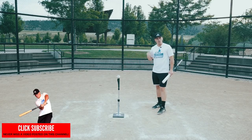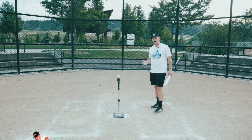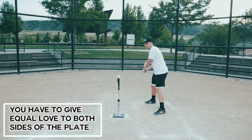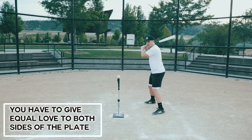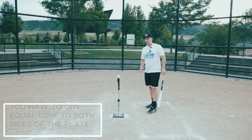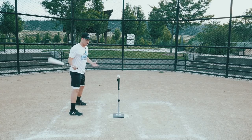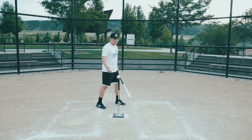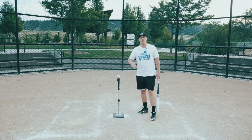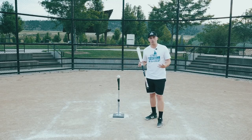Should you actually do it? It comes down a lot to personal preference. If you want to try it, especially as a younger player, go ahead — but there are a few warnings. First, you have to give equal love to both sides. If I'm taking 50 swings from the right side in practice, I can't pack it up and go home; I have to flip around and take the same number of reps from the left side. You have to work every single area of the strike zone — high, low, inside, outside — from both sides. It's literally double the work.